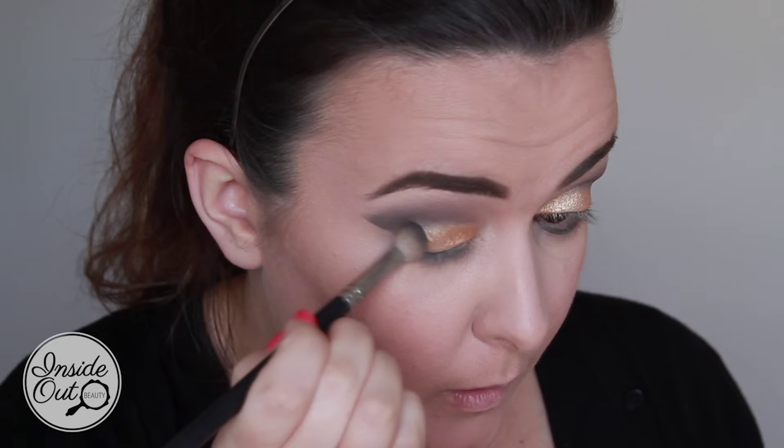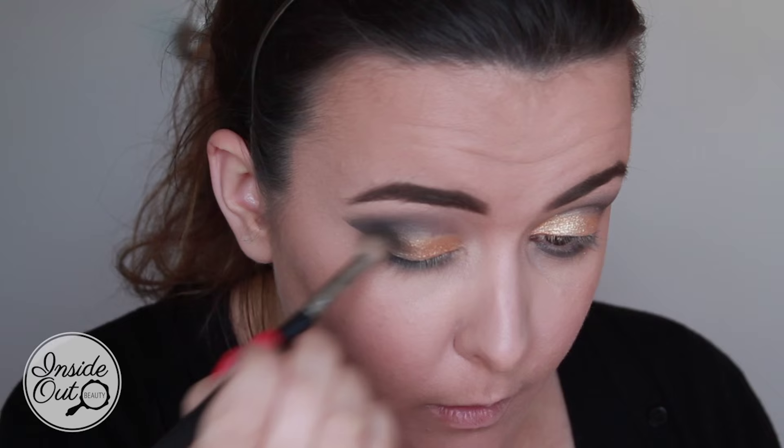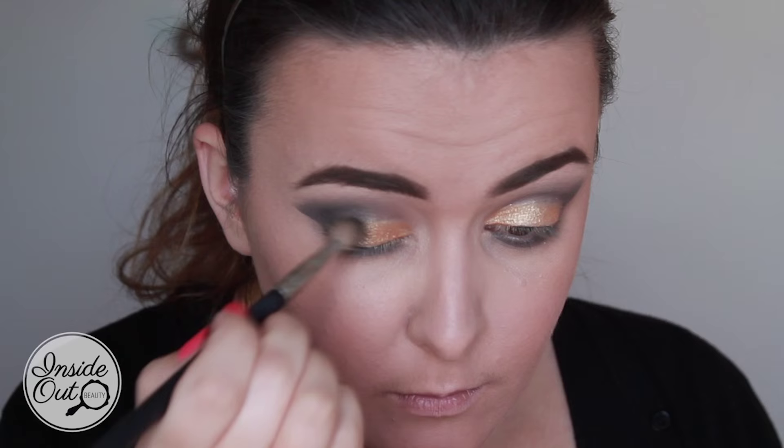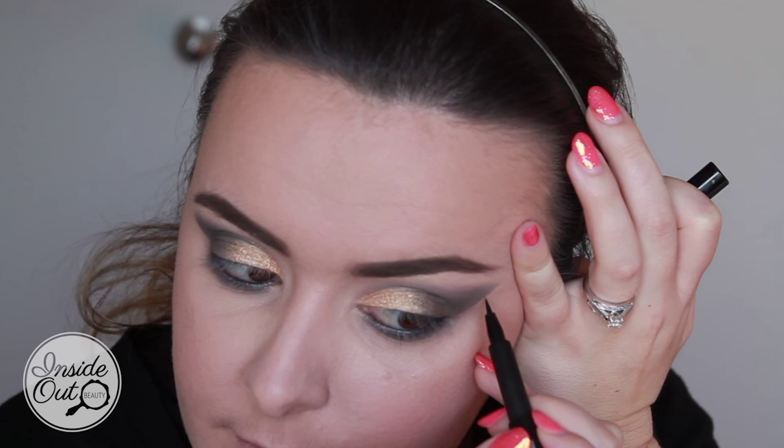I'm then blending from the black wing to almost the center of the eye with some black, using tapping motions and building it up darkest on the outer corner, working my way inward. I'm using the LA Girl Glide On gel liner in my waterline and tightline, followed by the Cheeky Black is Black liquid eyeliner.